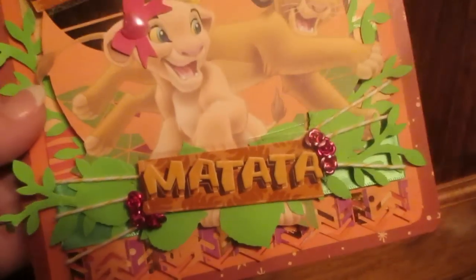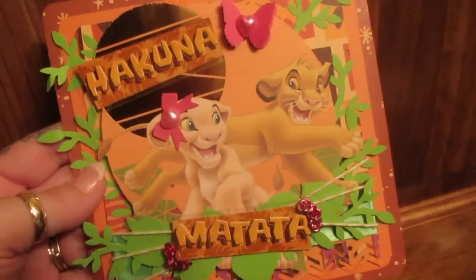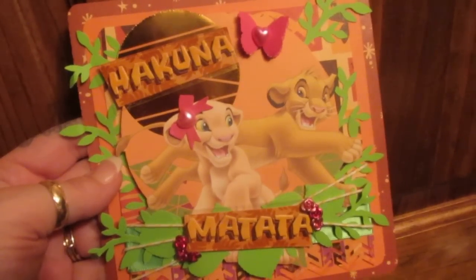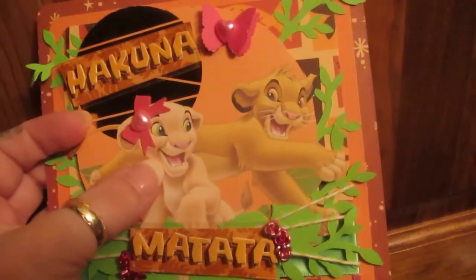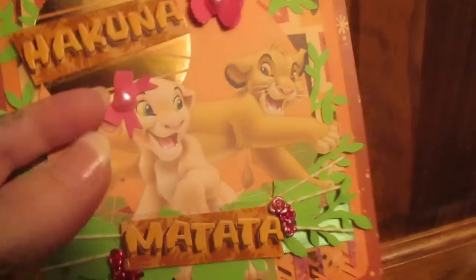The sticker set says Hakuna Matata, which means no worries, and I did that on purpose because I didn't want the mommy to worry about Simba — he'll always be loved here — so she'll know how much I'm excited. I went with this sheet of paper because Simba is really attached to his sister.